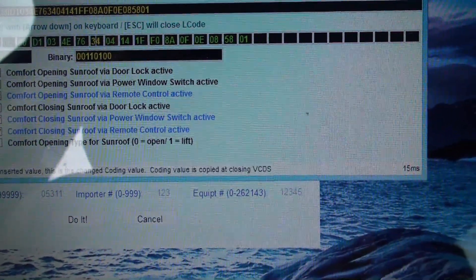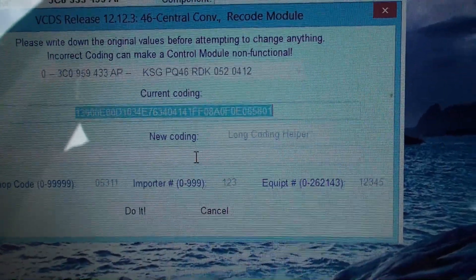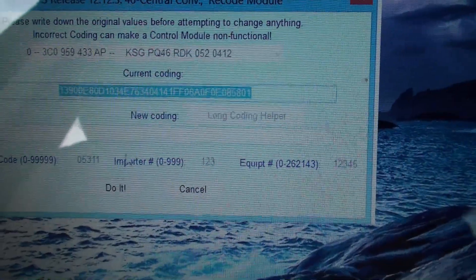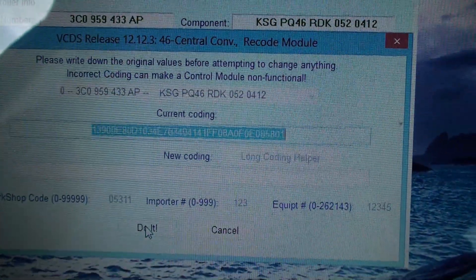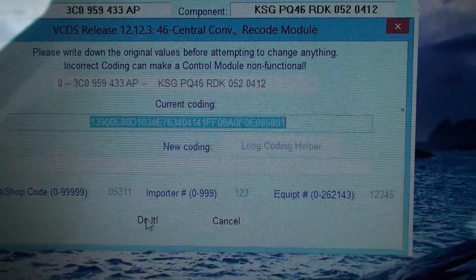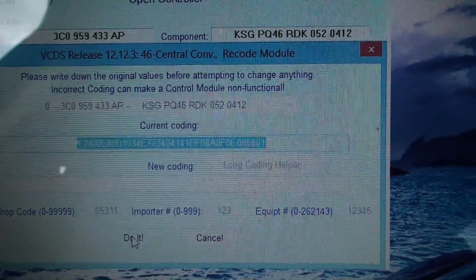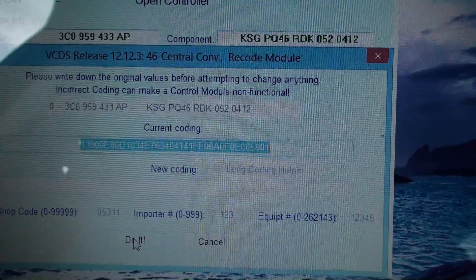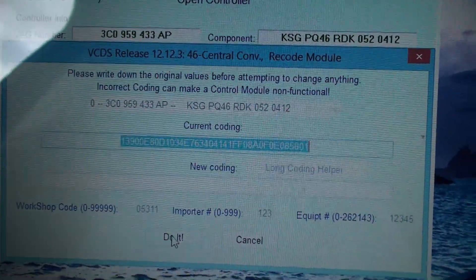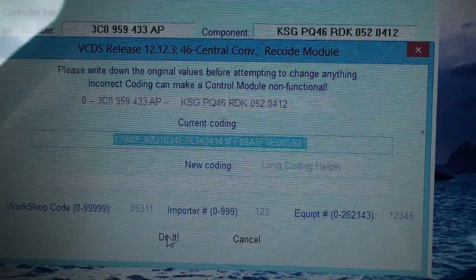When I went to close it out, the VCDS shows you the current coding and then the new coding with the changes you just made, and you have to tell it to proceed. On my module it came up and said the module had never been initialized and asked if I wanted to try default values — I think it was 'Yes, try default values,' 'No, try values contained within the module,' or cancel. I chose yes to use the default values, the programming was accepted, and it was a success.